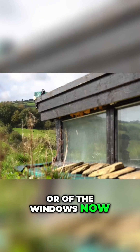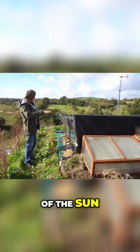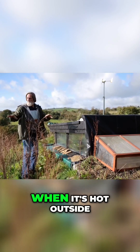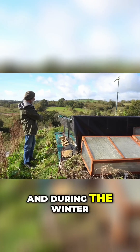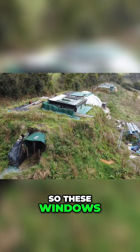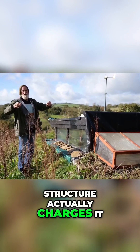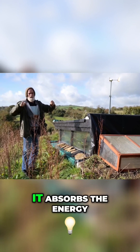During the winter we have the low sun coming in, so during the summer it's nice and cool — when it's hot outside it's cool inside, and during the winter when it's cold outside it's warm inside. The windows let enough light in to charge the building structure. It actually charges it — it's like a battery, it absorbs the energy.